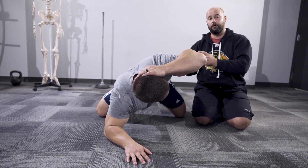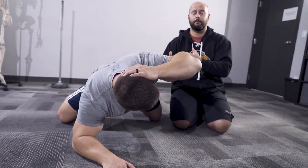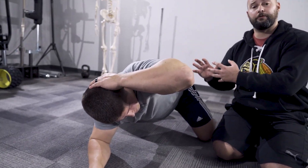If you're someone who's doing this drill, it's best to do it in a contract-relax format. He's going to hold for about a five to eight count and relax for about the same amount of time. Go ahead and get back into that top position, Brandon.